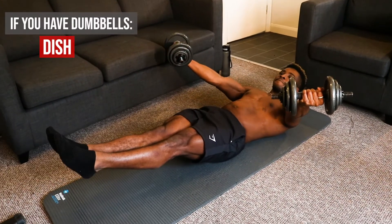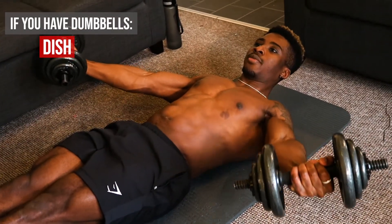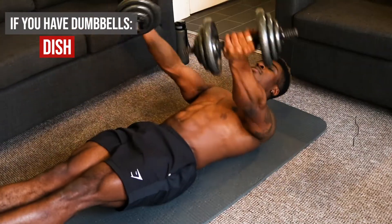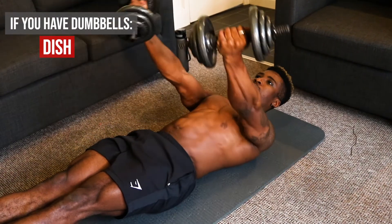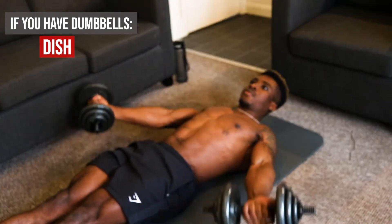If you have dumbbells, I suggest doing an exercise called the dish. You get on your back on the floor, lift your legs up contracting your core, keep your arms up with straight arms, palms facing the ceiling, and try to keep those dumbbells off the floor. This is a great exercise that works your core simultaneously while working your anterior deltoid and building straight-arm strength. However, only do this with lightweight as it puts a lot of stress on your elbow joint.